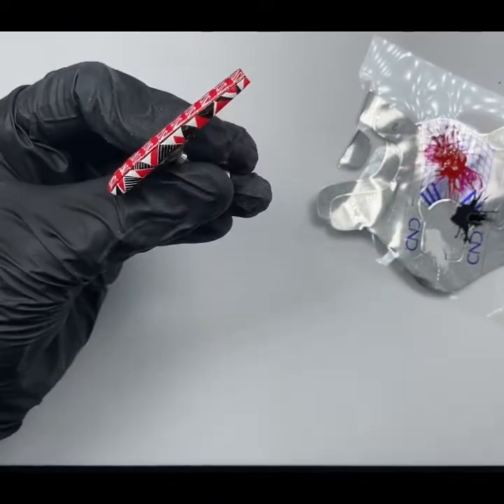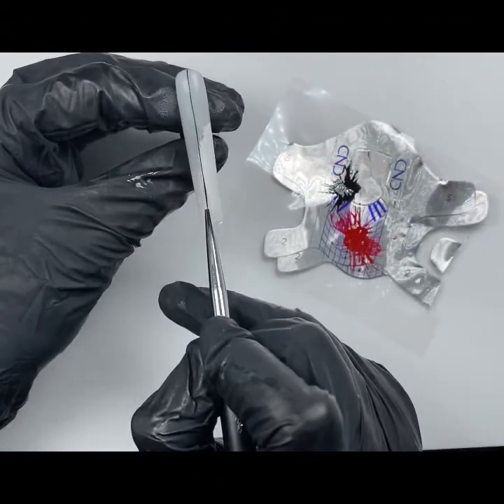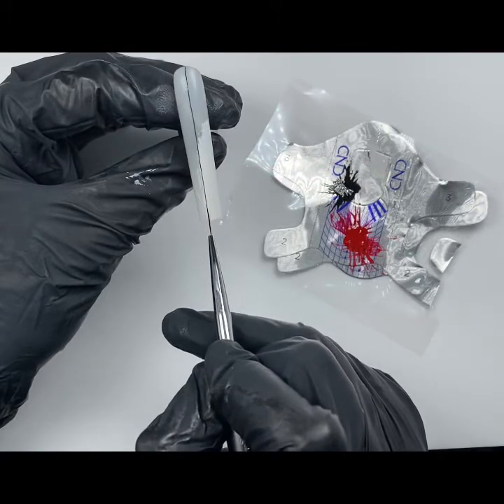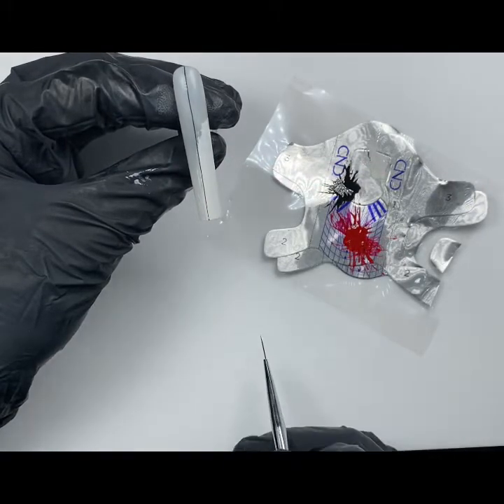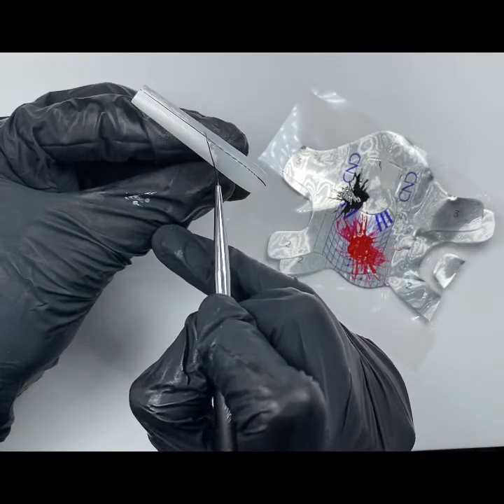There's a bit of a knack when using a striping brush. Try and use the whole length of the brush and don't fling at the end. Let the brush do the work. It's definitely a case of slow and steady wins the race.